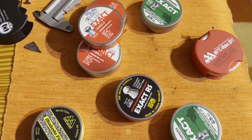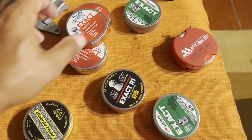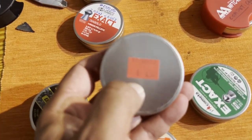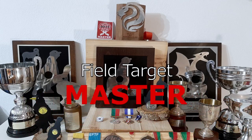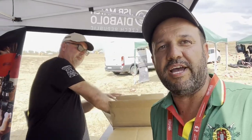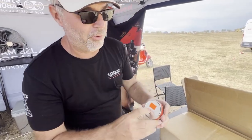Everyone has GSBs in their home and every GSB team has these little numbers on the back, and not everyone knows what this means. I am here at the GSB stand with Jacob and he's going to explain how the batch number is composed.